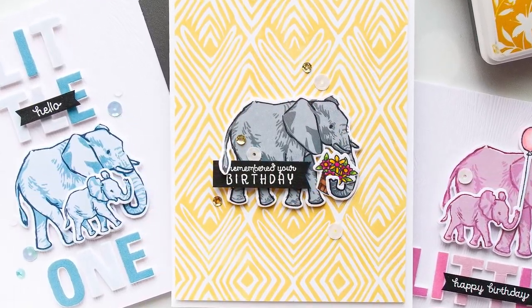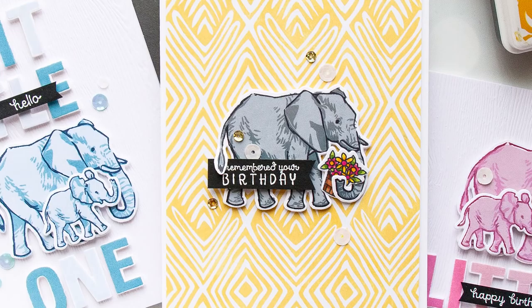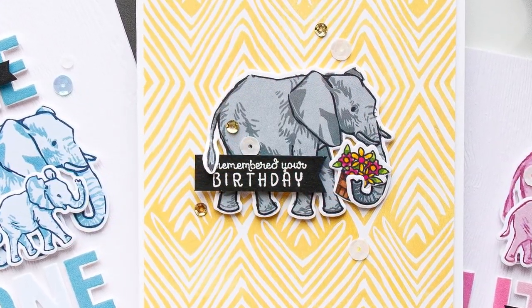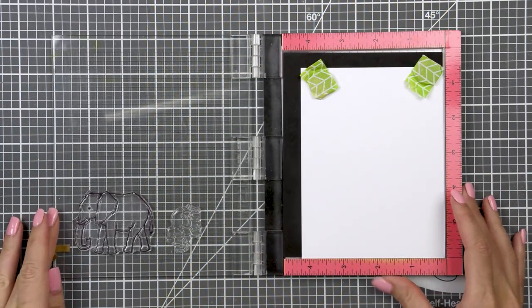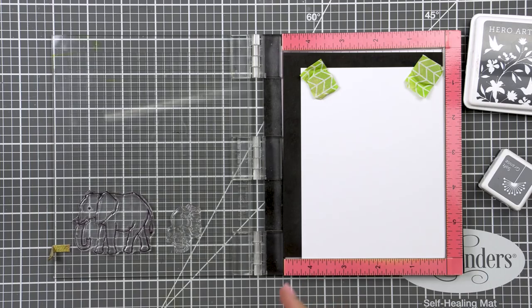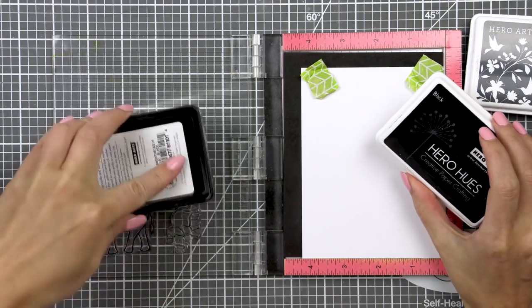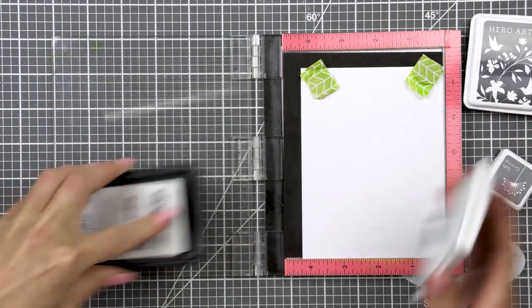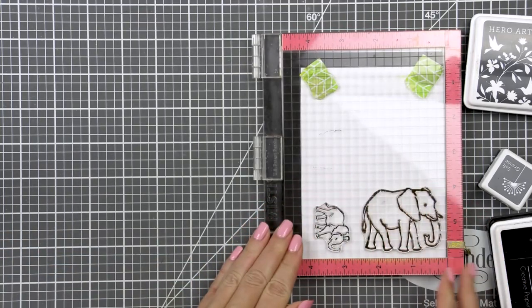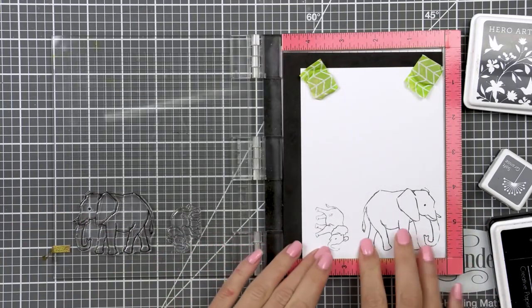If you're new to the Color Layering video series, these videos are all about exploring different color options for the Hero Arts Color Layering sets and there's a ton of sets to choose from. If you missed any of my previous videos from this series, be sure to watch them. I also always strive to give you lots of fun color choices and card ideas to help you get the maximum use out of your stamps.